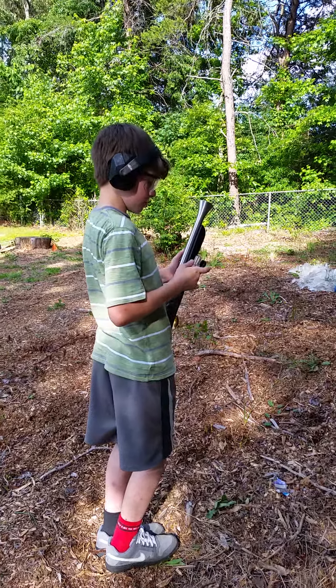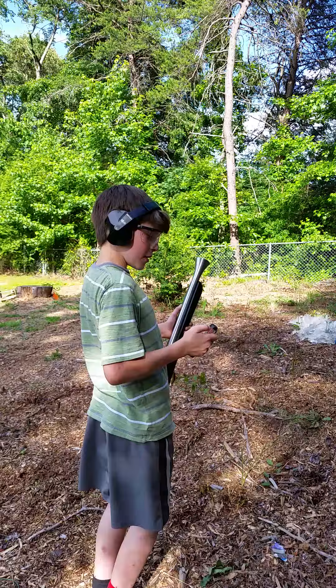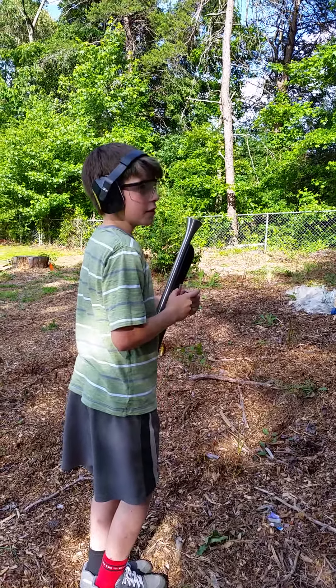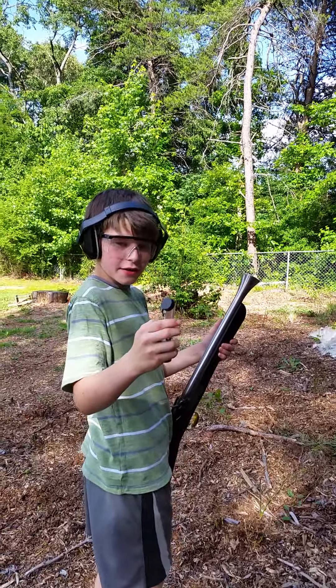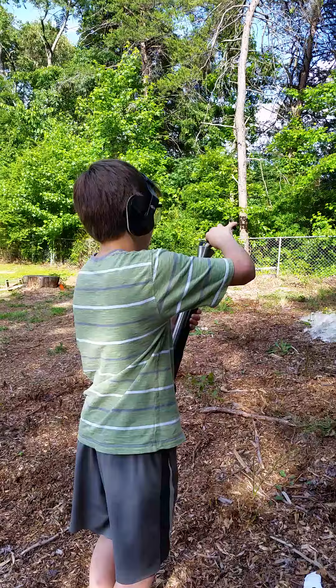Okay, it's on now. Say what you're doing. All right, loading a blunderbuss. So we got our powder, exactly 60 grains, and we put it in.